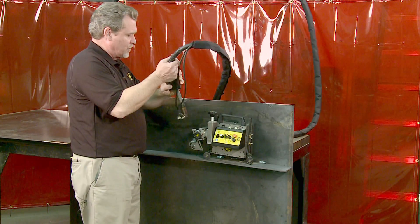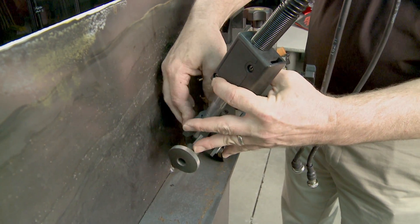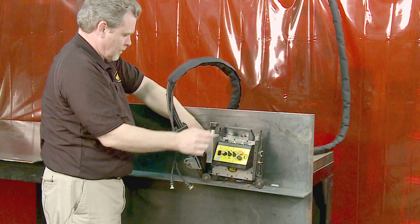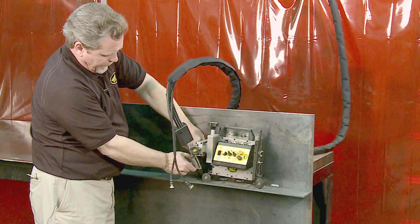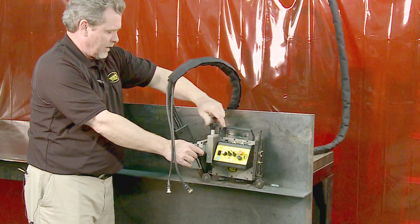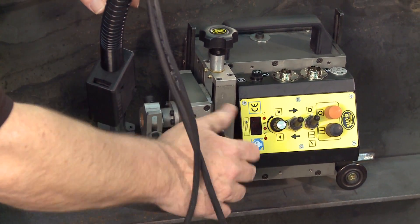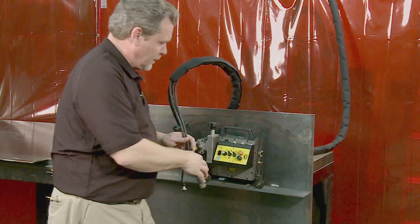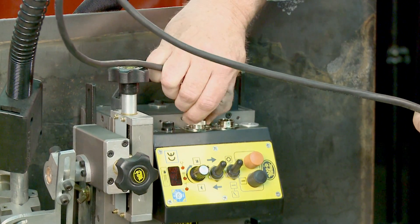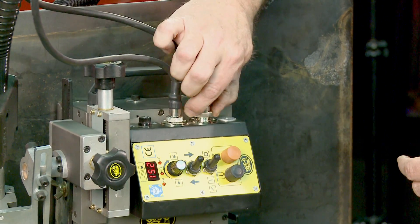A straight barrel gun is recommended as it's simpler to use. A variety of guns are offered, but you can use just about any gun in this application. Once the gun is secured in position in the gun clamp, you can use the vertical and horizontal racking adjustments to set the gun exactly in the corner, and these adjustments can be made on the fly as well. We'll now make our electrical connections — a two-wire weld contact switch controls the feeder on and off through the circuit, and a three-wire power cable powers the unit up.